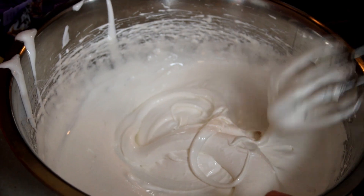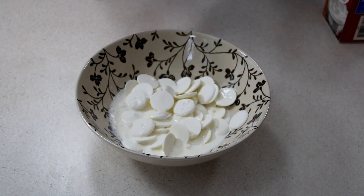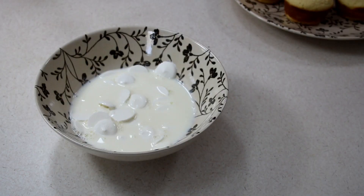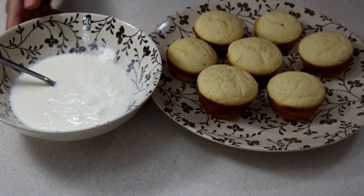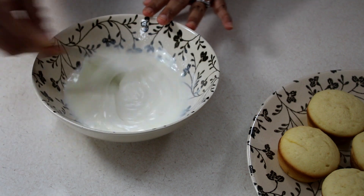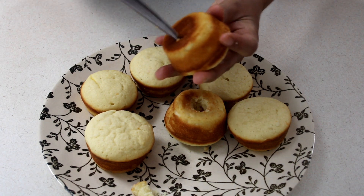Now let's get started on our ganache topping. I'm using some white chocolate melts and to that I'm going to add in some heavy cream. I'm going to pop this in the microwave for about 30 to 45 seconds until mostly melted, then go ahead and mix the white chocolate melts and heavy cream together and set that aside to cool. You also want to make sure your cupcakes are cooling and your filling is cooling. You can pop your ganache in the fridge for about 10 minutes to give it a quick head start, but don't leave it in there too long because it will firm up. If it does firm up, just put it in the microwave for about five seconds.